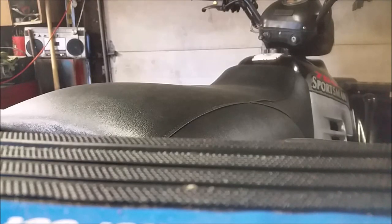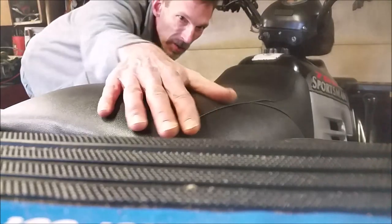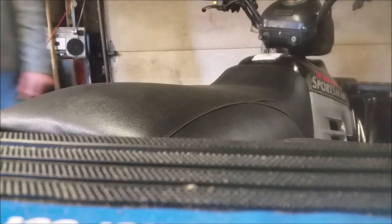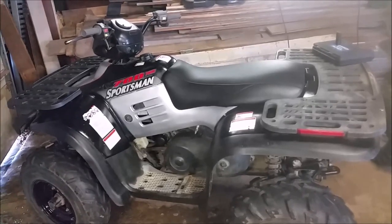So I ripped the nasty seat cover off this old girl and went with a cover off of Ebay in Gripper Black. You can get it on there for about under 25 bucks. It's nice and smooth, looks like skin off a rhino's back. Now let's get to showing you how I did the seat cover.